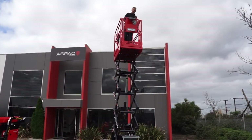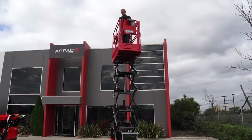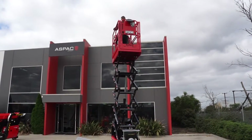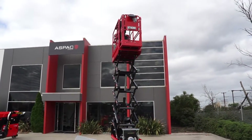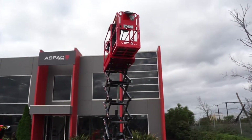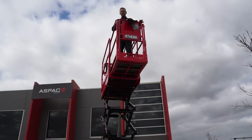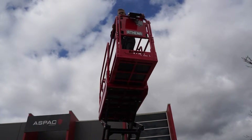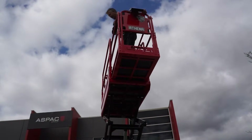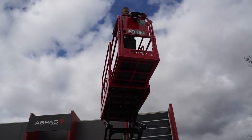This is the brand new model Athena with the new extendable deck. It has a nice extendable deck which is very easy to push out, and as you can see it makes your working platform a whole lot bigger. This machine is 2-person rated indoors and outdoors and it has a 250 kilo load capacity.